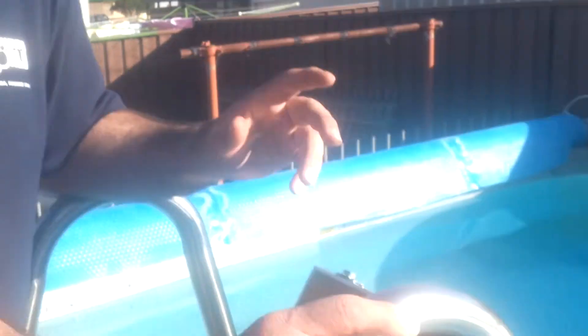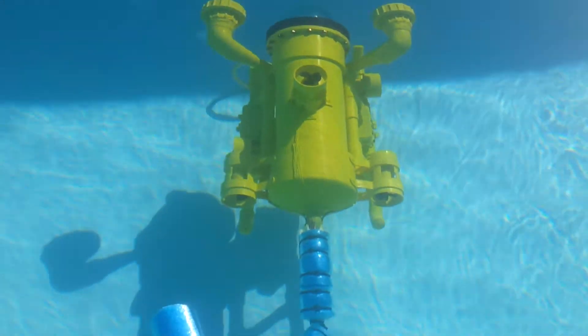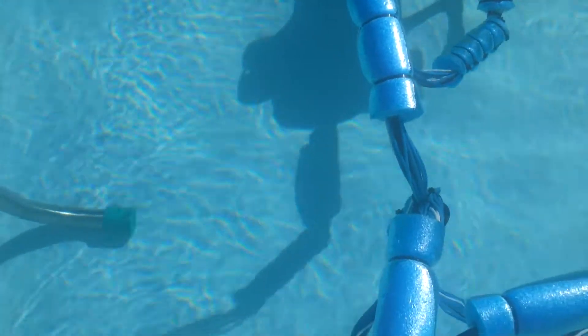The idea is to do all of this without human interaction — also, you're limited with divers in how long they can spend in the water, or if it's a polluted area, an oil spill, or dangerous, this sort of device benefits those situations and avoids a lot of your OH&S problems.